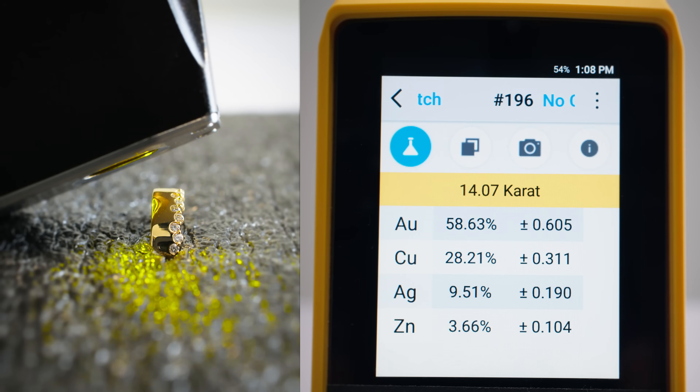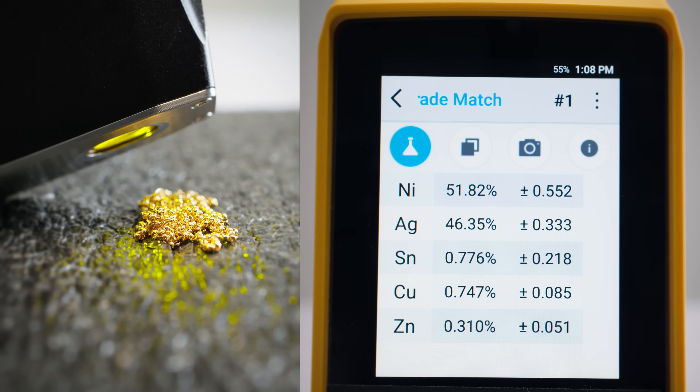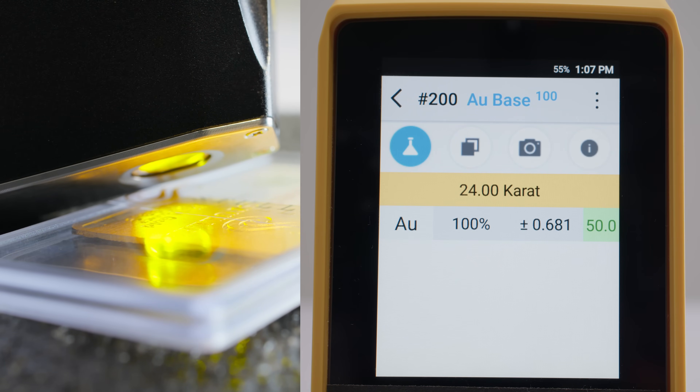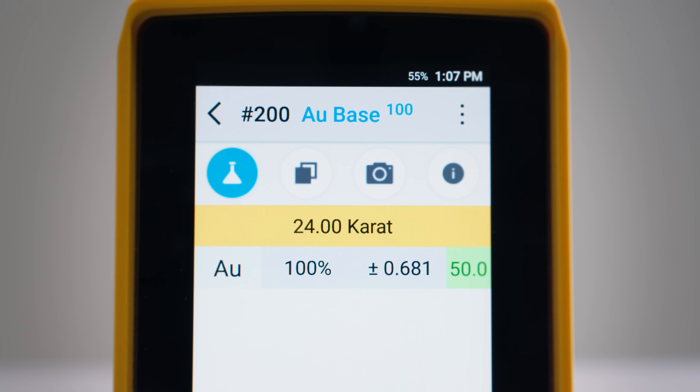Here is a 14-karat gold ring, a platinum necklace, a gold-plated chain, and even a gold bar — I kept this one in the case since the analyzer can read through plastic or acrylic coin capsules. When your item has enough gold content, the gold carat purity bar is automatically front and center.